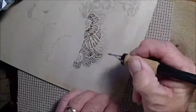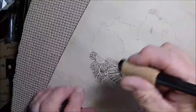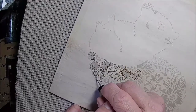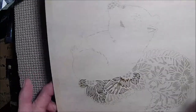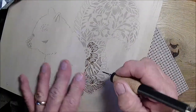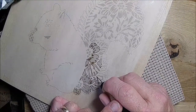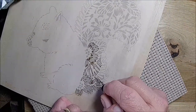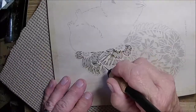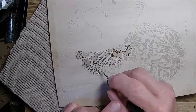I do wish the print was a little bit darker. I printed this on Shell's printer — it was dark in the book, but when I copied it, it didn't print very dark.